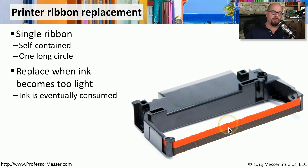This also means that eventually your output begins getting lighter and lighter on the page. At some point you'll decide that the output is too light to read, and you'll need to replace this printer ribbon.